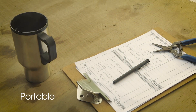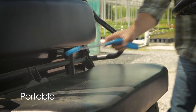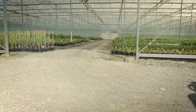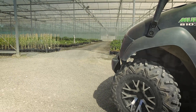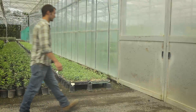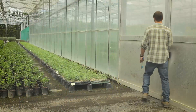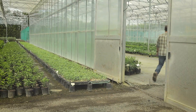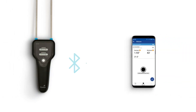We've developed a digital measurement tool so portable and simple, you'll wonder how you grew without it. We haven't just created a new meter — we've completely rethought the entire process for how you take root zone measurements. Introducing the new Pulse Meter and Pulse App. Measurement reimagined.